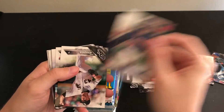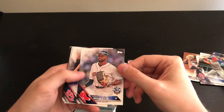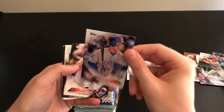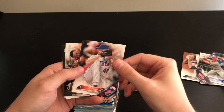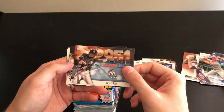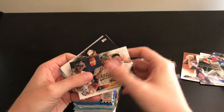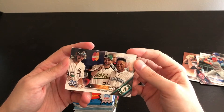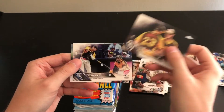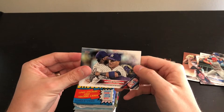Second pack of Updates. Tony Kemp rookie, Dan Jennings, Steven Piscotty rookie, Jackie Bradley Jr. — that's cool. Jed Gyorko, Rizzo All-Star Game — nice, I don't think I have that one. John Lackey chasing 3,000, that's cool. Stephen Vogt — he just got traded to the Brewers and is doing awesome. Will Myers, another Carlos Gonzalez home run derby card — I like that. And Yankees Keystones.